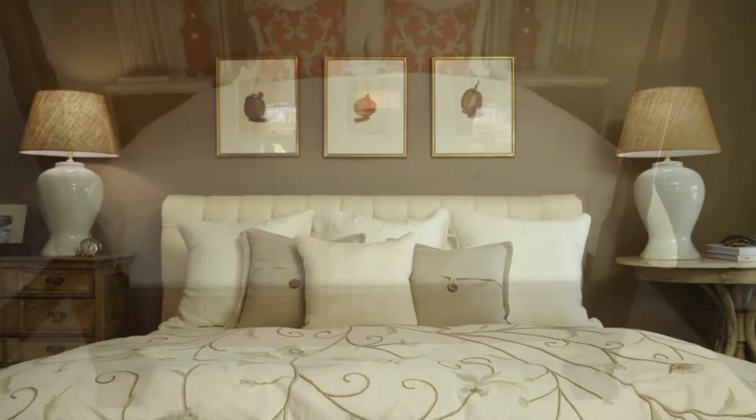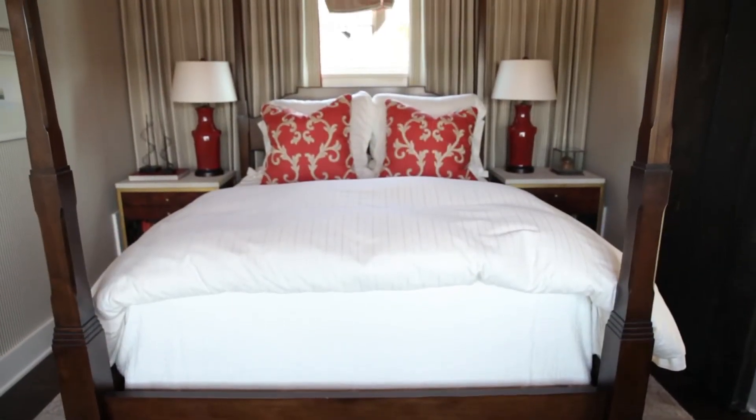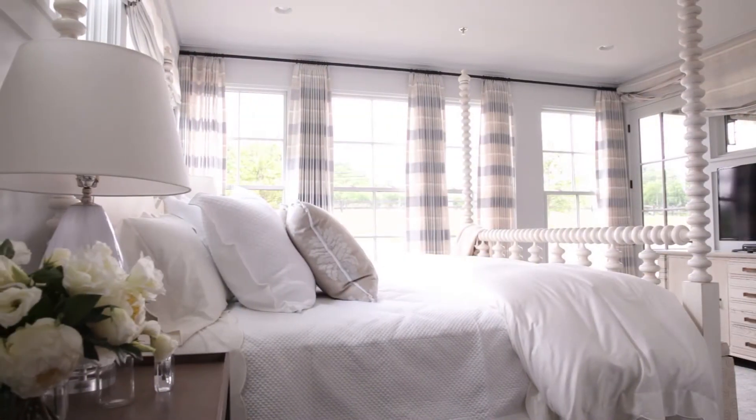If you're using a pair of tables flanking your bed, you should definitely use a pair of lamps. Try to get the right height for the lamps — you don't want them to be too high and you don't want them to be too low. Depending on the height of your bed, you want the arc of light to be the proper height for reading.